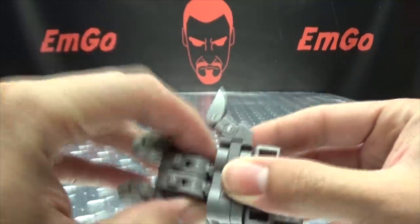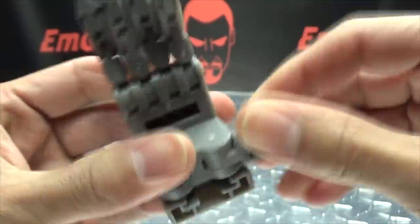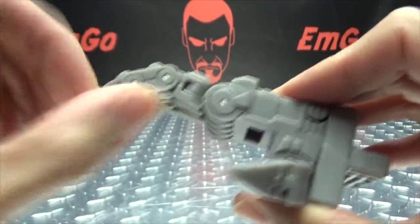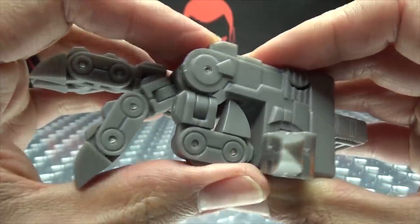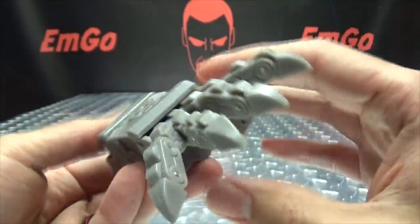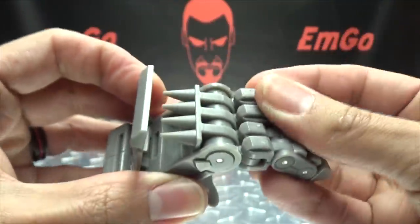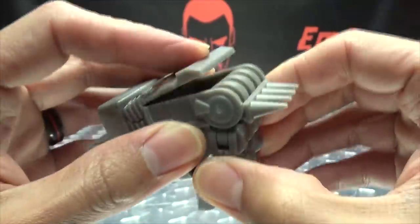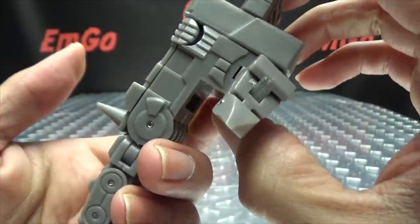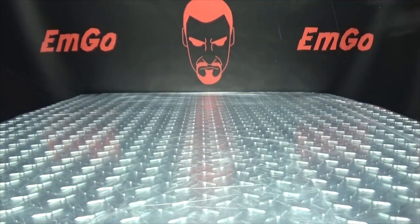These hands are fully poseable. The thumb has a hinge at the base allowing it to move up and down and rotate, with additional hinges on each joint. Each finger is on a hinge at the base with two hinges per finger, and the fingers also have a hinge that allows you to splay them out for grabby poses. Opening this panel and using the fingers to help bring them out, he now has his knuckle spikes — which is quite cool.